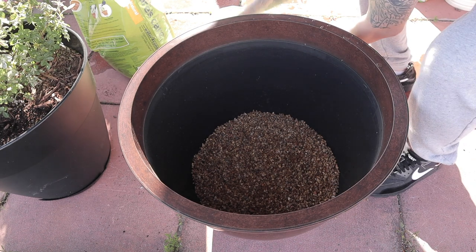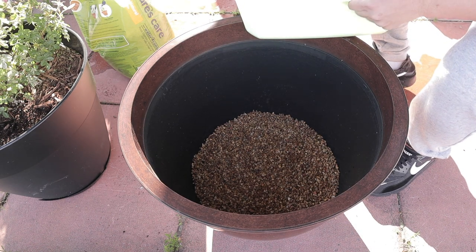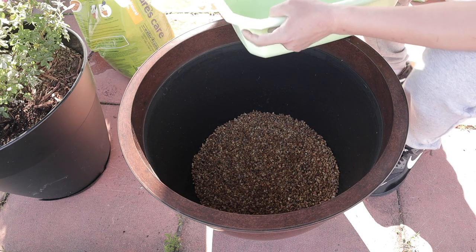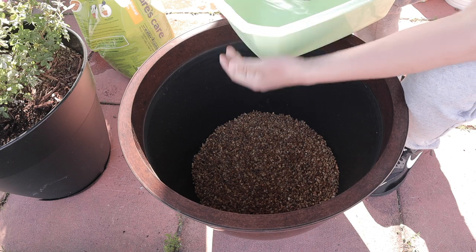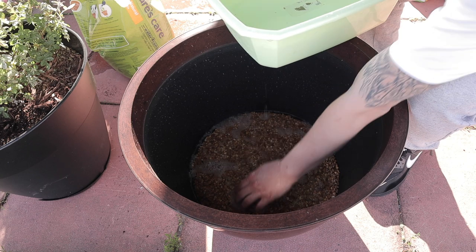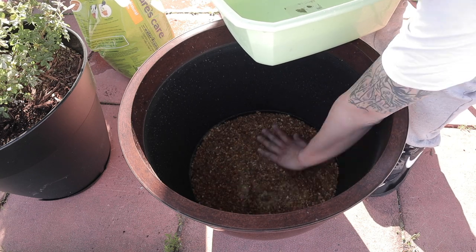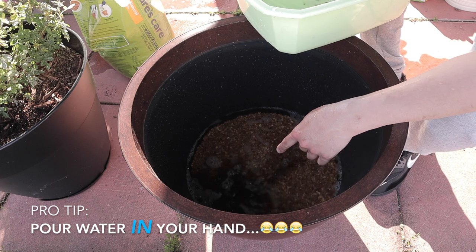Next up we're going to add the dechlorinated water. You gotta be careful with this step — I'm really ill-prepared for this one. Basically what I'm going to do is pour it onto my hand to slow the flow.